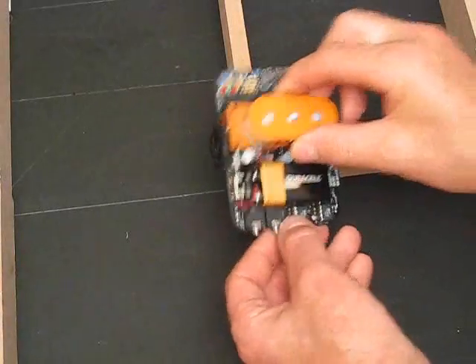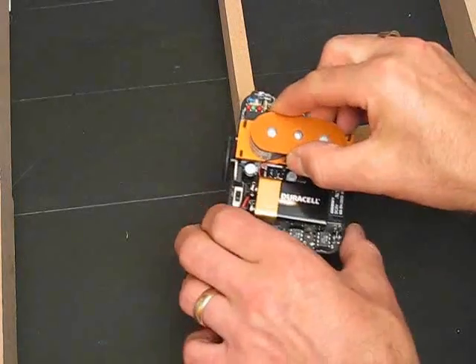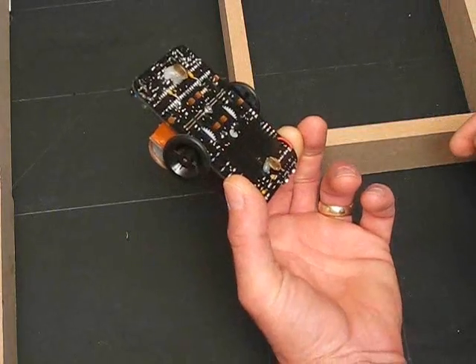We've got the basic kit running pretty well now, but to make it more competitive we're going to increase the power to the motors and we're going to increase the processing speed with some simple modifications.